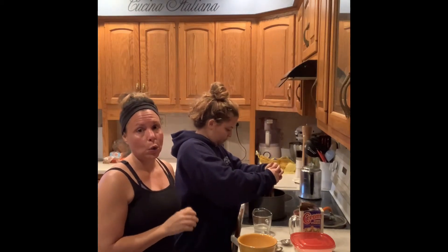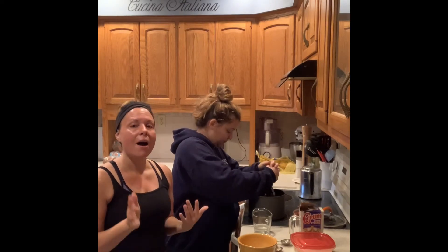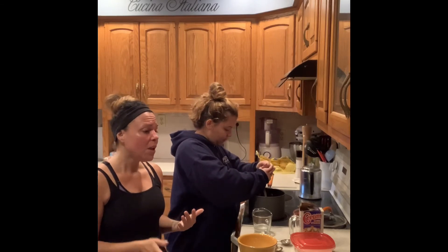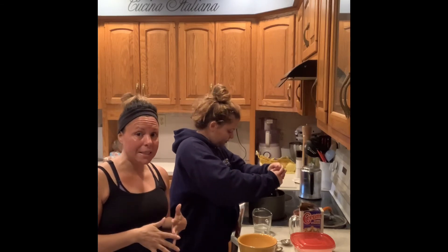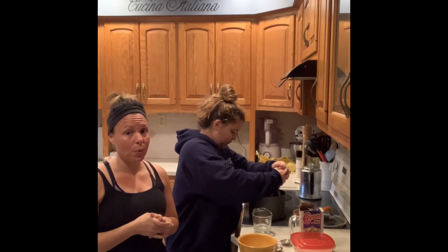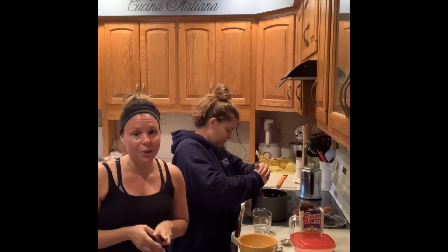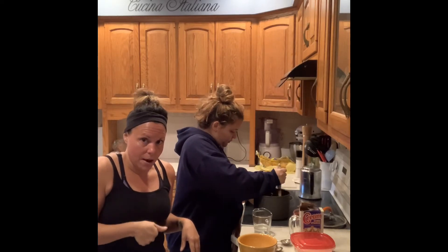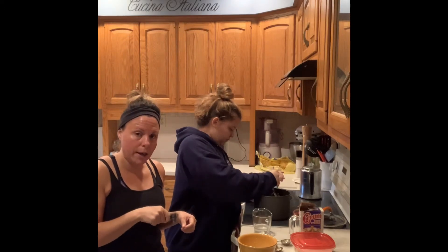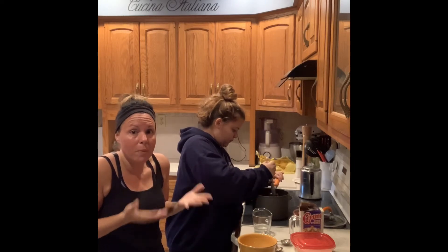This jam is great for peanut butter and jelly — just put your jam on some bread or toast. But you can also use it with the three-ingredient sugar cookie we made previously. If you've seen sugar cookies with a little jam in the center, you can make the three-ingredient sugar cookies, put your little thumb in there before you bake them, and then put a little scoop of your jam in the center. Then you have homemade sugar cookies with a little homemade jam.